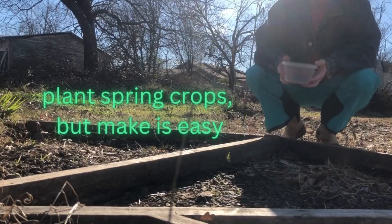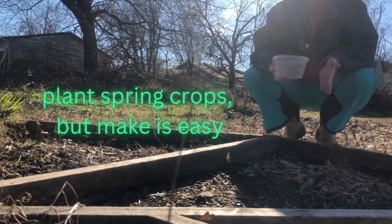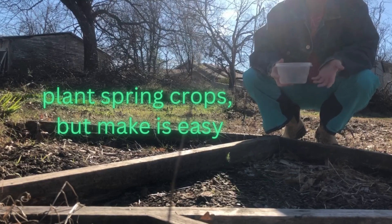Hi y'all! Welcome back to Grounding, Growing and Gardening. It is the 29th of December and I'm going to do something real simple and real quick.